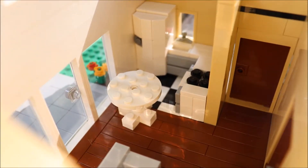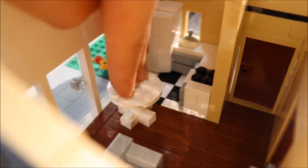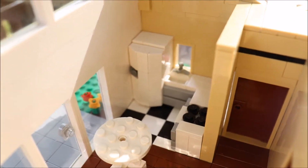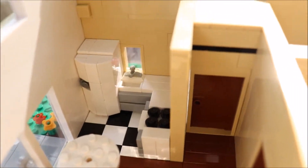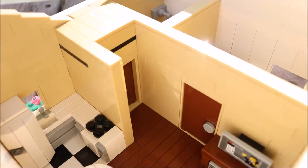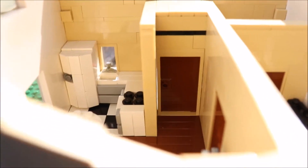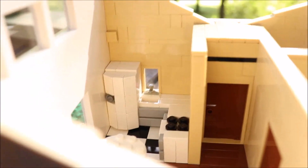Here we have a little dining table — it's kind of just sitting there because I didn't have a full dining room. This is a very small house and I wanted to keep it small. Then we have a fridge, a sink, and a stove with some nice counters and tile flooring.